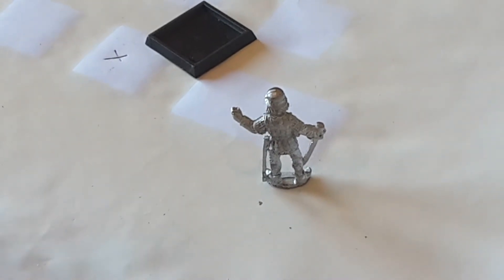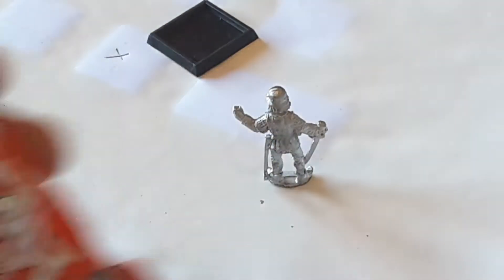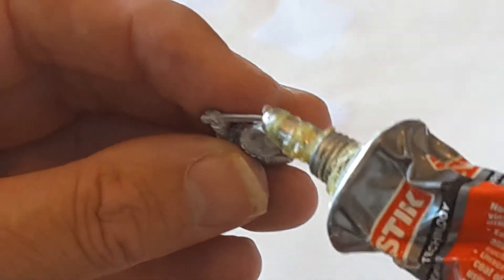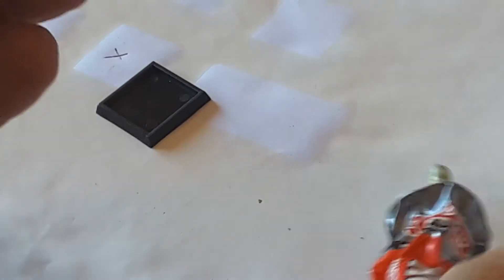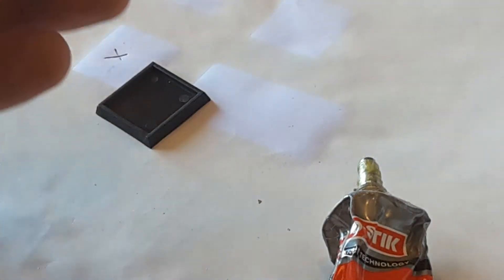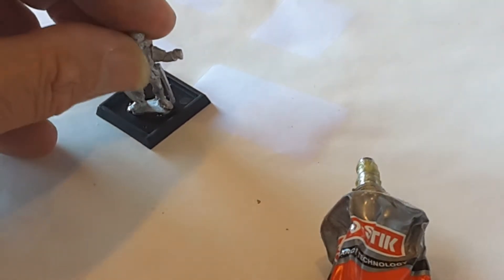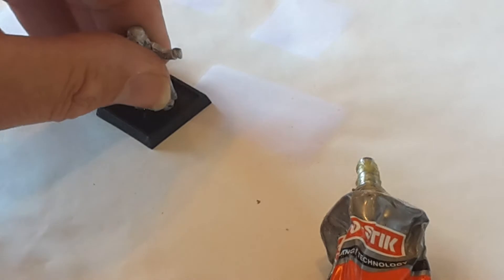After I finish that, I have a little bit of impact glue — a multi-purpose impact glue. I just put some glue on the figure, a little bit on there. Try not to do too much with this glue, it's a bit stringy. Just put a little bit on there, then I place him on there with a little press, and that's the first part done.